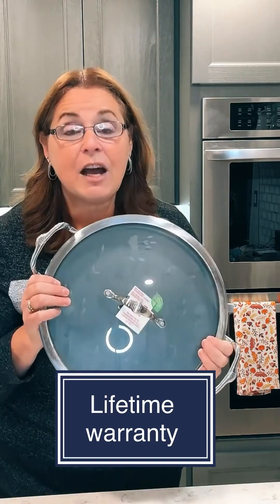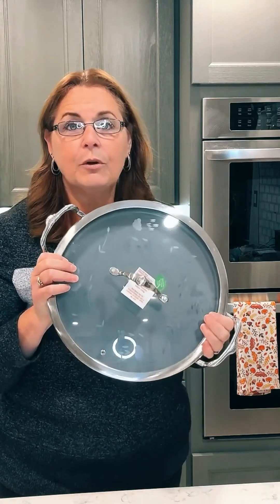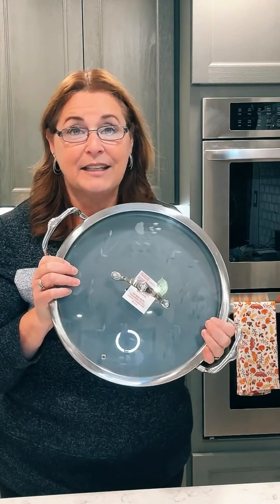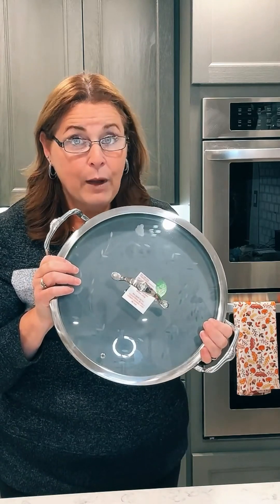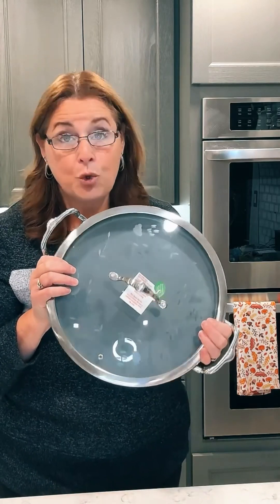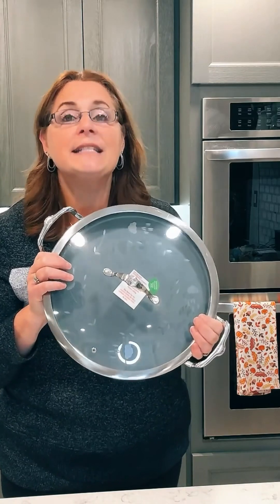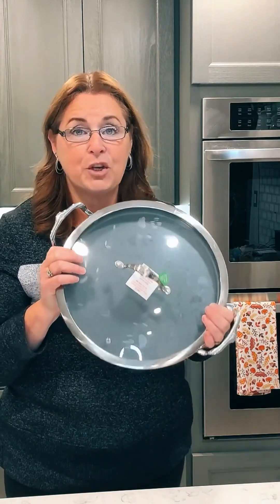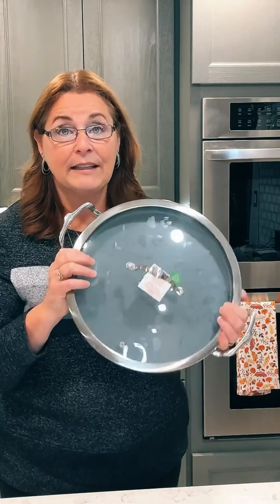Every single piece of our stainless steel collection comes with a lifetime warranty, even the nonstick. Our nonstick is the most durable, long-lasting nonstick available. They might be a little pricey to begin with, but you will never have to replace them. You can buy cheap cookware, but you'll continually be buying it because it doesn't last. I'd rather spend a little more and have things that last forever.